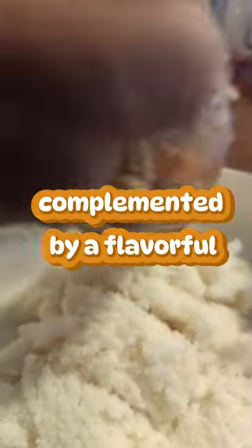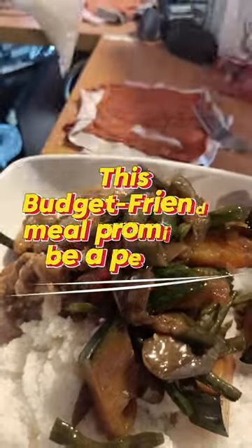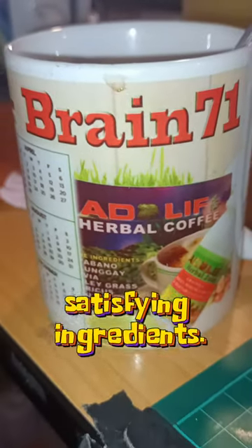Complemented by a flavorful pork cassado and a hearty serving of pinnigbit, this budget-friendly meal promises to be a perfect lunch, blending traditional tastes with simple, satisfying ingredients.